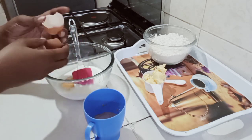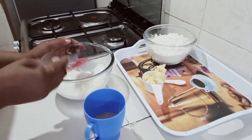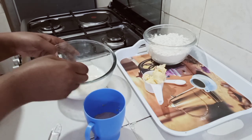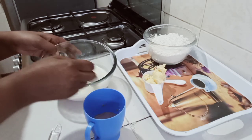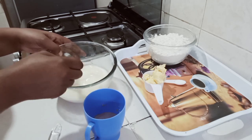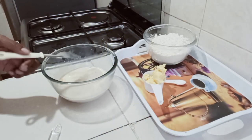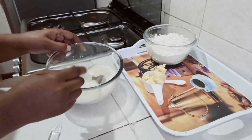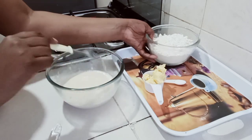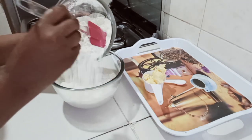I'm going to incorporate everything together nicely. A fork works well for me when mixing the egg. I'm now going to add our yeast. Then we're going to work with the flour — I'm going to put the wheat flour in two batches. This first batch is three cups of wheat flour.